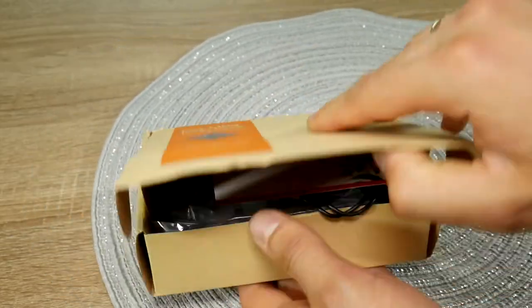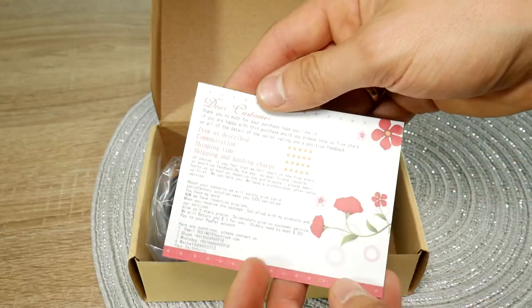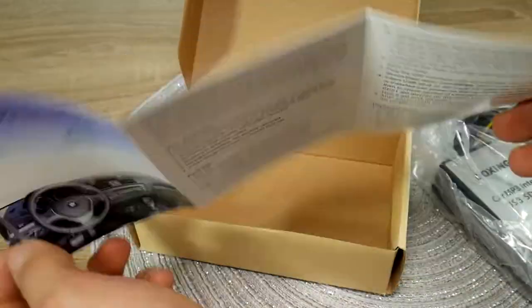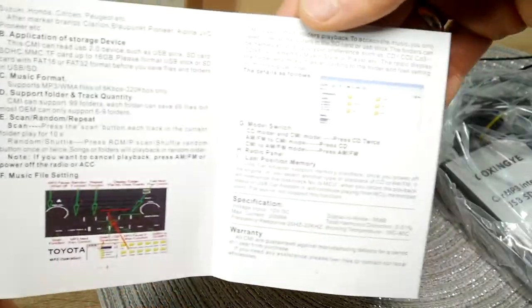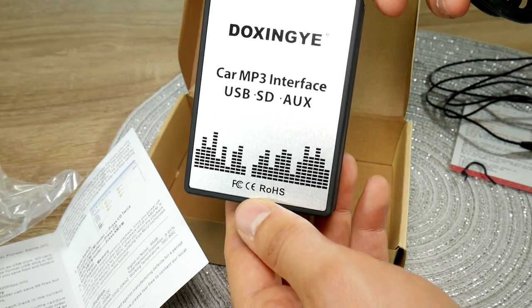Anyway, making Volvo AUX, SD and USB inputs in a car repair shop would cost 4 times more. In the box worth $35, we can find the manual, how to format SD and USB memories, how to create playlists and other useful stuff. Of course, we can't forget about the DOXIN YEEE car MP3 USB-SD interface for Volvo HU head units.